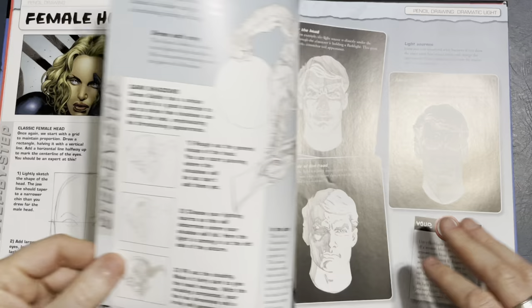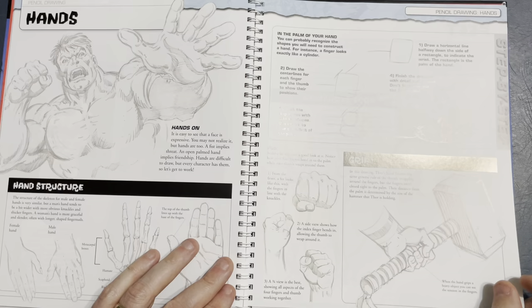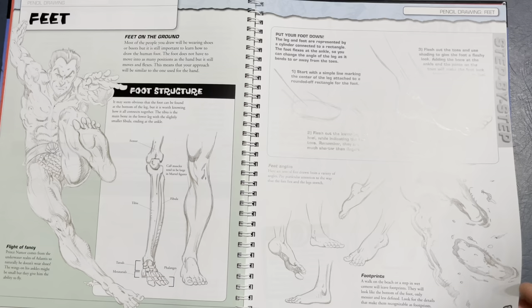Female features. He goes into dramatic lighting — that's very cool for reference. Hands — expressive hands, always got to do that. Look at that: Thor holding the hammer. They should reprint this book because I don't think it's in print anymore, so you can probably get it pretty cheap.